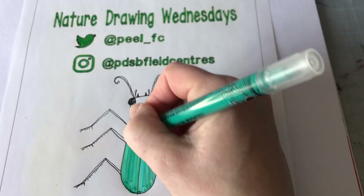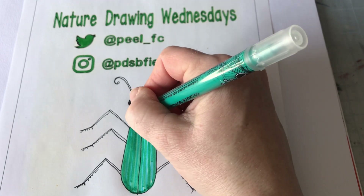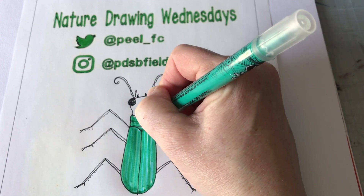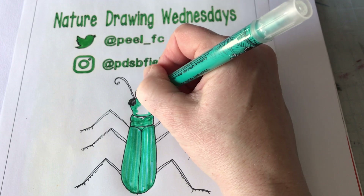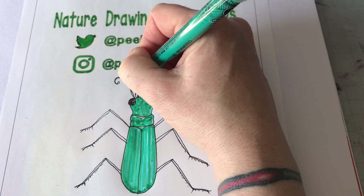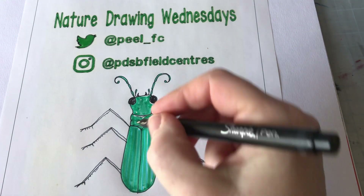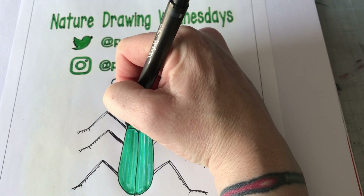So I'm just doing stripes here, because often if you look closely at a tiger beetle, that's what you're going to see. I'm just going to color in the thorax here — it does kind of look like a heart shape — and then the head, the little feelers, and the antennas. The legs are going to be black, so I'll just give those a quick little fill in. Sometimes you want to wait and save all the color till the end.